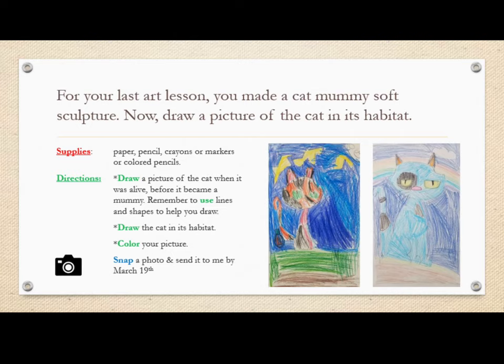Draw a picture of the cat when it was alive, before it became a mummy. Remember to use lines and shapes to help you draw. Draw the cat in its habitat, color your picture, snap a photo, and send it to Mrs. Hughes by March 19th. Remember, you will be getting a grade on this.